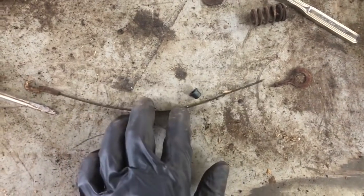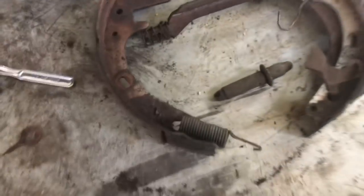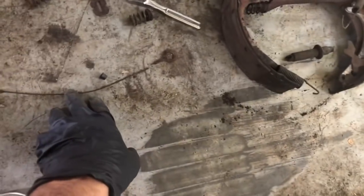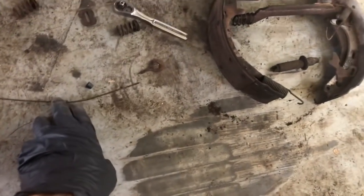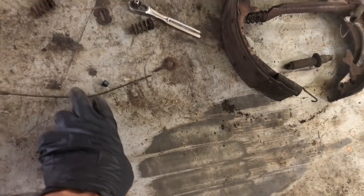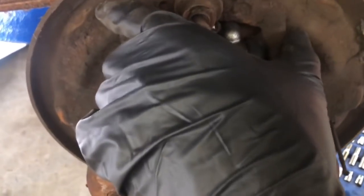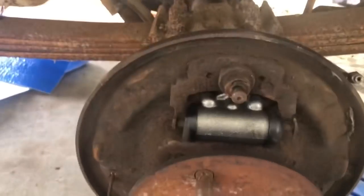Once I took these brakes apart, I figured out that this cable right here was broke. It's been that way a long time because the adjuster got way out of adjustment and wore out this back brake shoe. So it looks like I'm going to have to put brake shoes on there and get a new cable - we're going to get that stuff coming. I'm going to go ahead and put this guy on here for now, and then we'll probably go to the engine and put new belts and hoses on it.